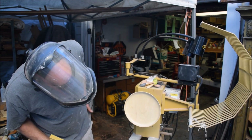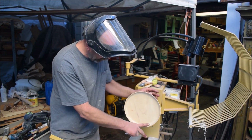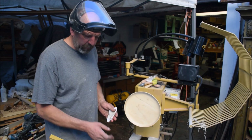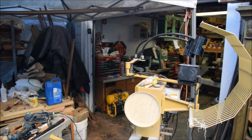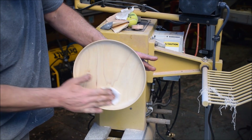I'll stop that for a second and take a look. That's got a really nice sheen on it. I don't know if you can see it because the light is starting to fade — it's getting later in the day — but let me try to give you a better view. I'm going to put another coat on the inside here.